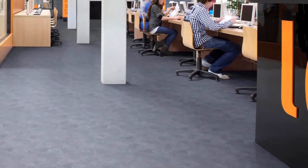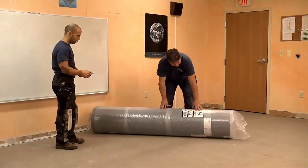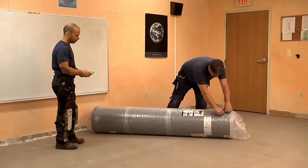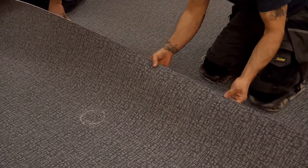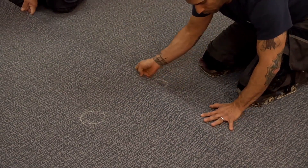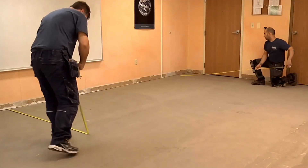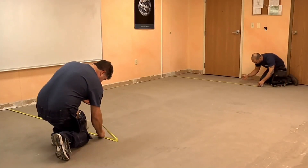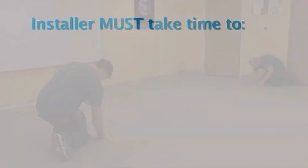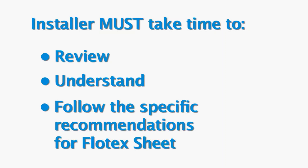Flowtex Sheet provides many installation advantages. It's available in rolls which are 6 feet 7 inches wide, and the patterns are manufactured to allow installers to butt the factory edges together with no seam trimming. Installers simply need to match the pattern and lay the sheet. Flowtex Sheet can be installed quickly, smoothly, and efficiently when following Forbo's installation guidelines. As with every Forbo product, installers must take time before starting the job to review, understand, and follow the specific recommendations and requirements for Flowtex Sheet.